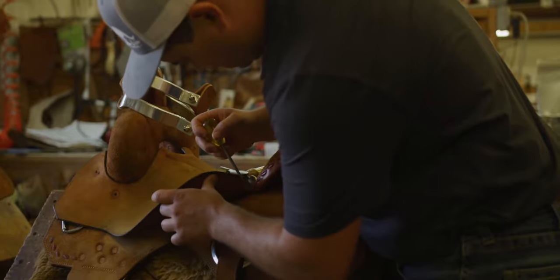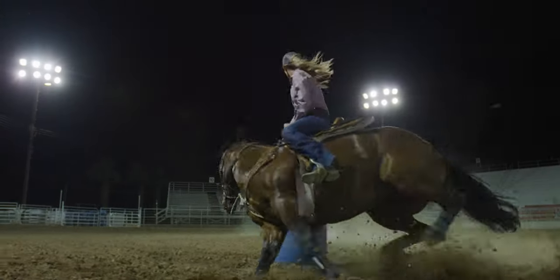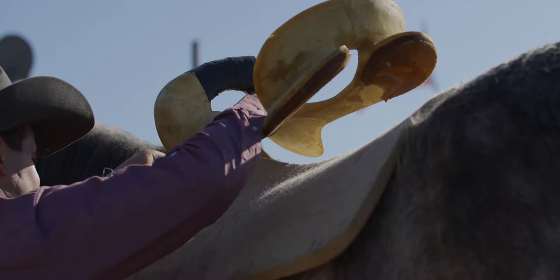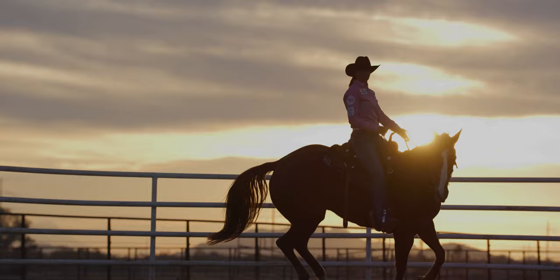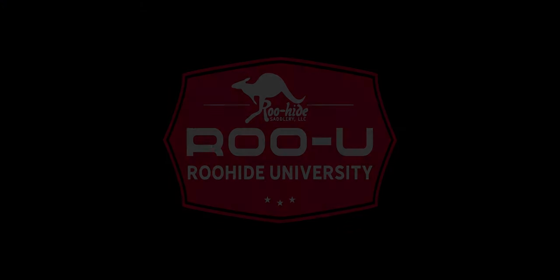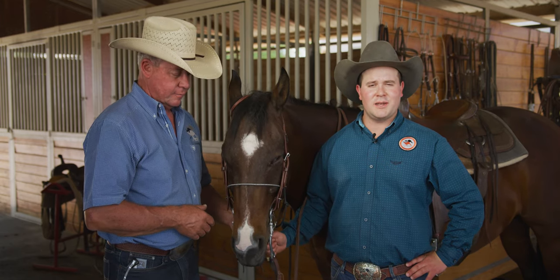Welcome to Roo-Hide University for all your performance horse tack tips and more. Brian and John here with Roo-Hide Saturday, and today's Roo-Hide University video we're going to be talking about the DP tie-down.